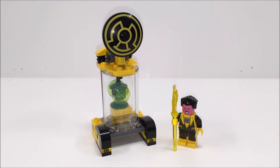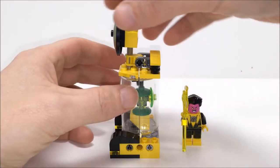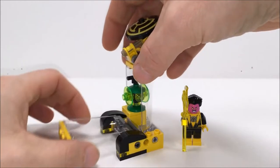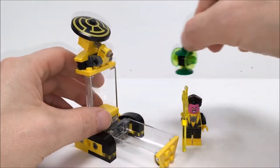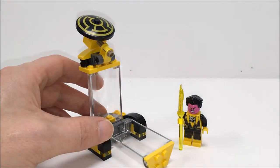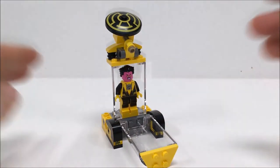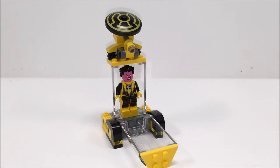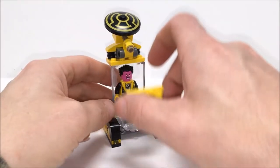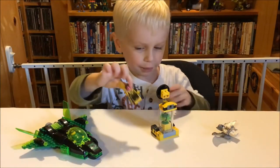Green Lantern and Space Batman are on their way to retrieve it. What's cool about this Green Lantern cage is that you can open it up, take out the lantern, and take this piece out. So it could be a display case for a minifigure, or if you're acting out the story, it could be a cage to hold Sinestro in. Let's check out Sinestro.